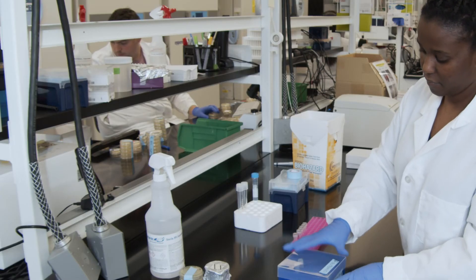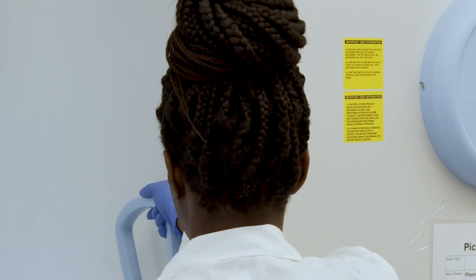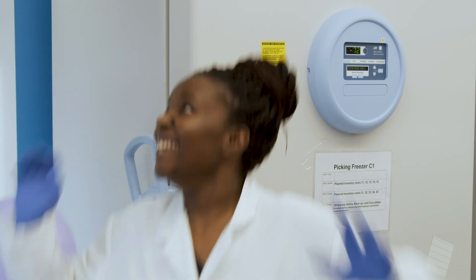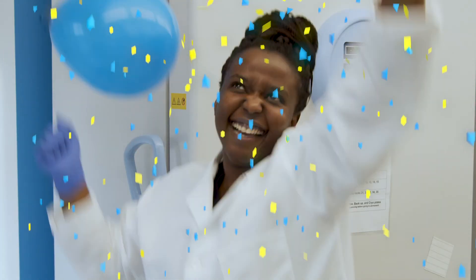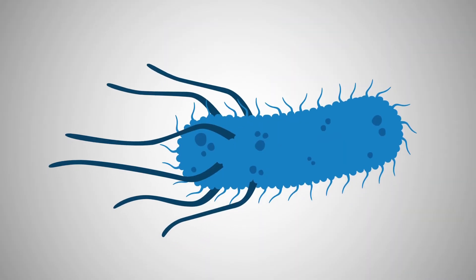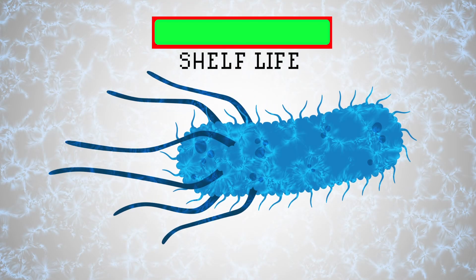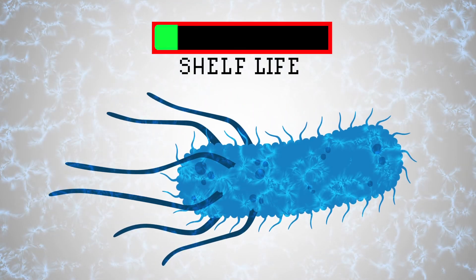Place the glycerol stock tube in a freezer at minus 80 degrees Celsius. Your stock is now stable for years as long as it is kept at minus 80 degrees Celsius. Keep in mind that multiple freeze and thaw cycles will greatly reduce the shelf life of your stock.